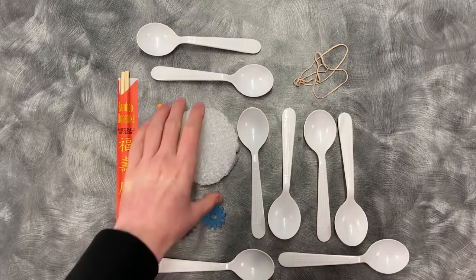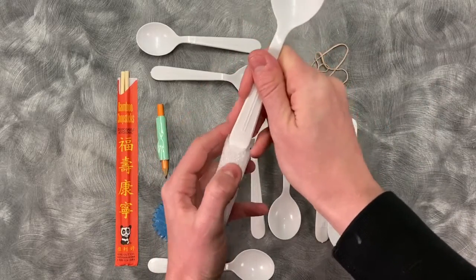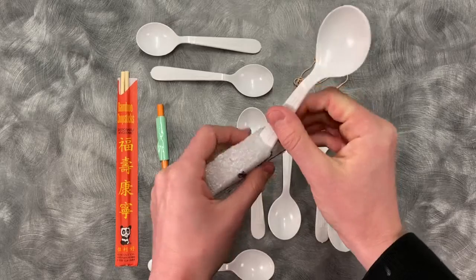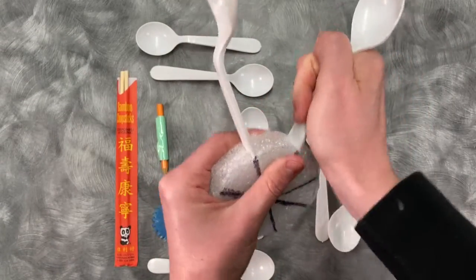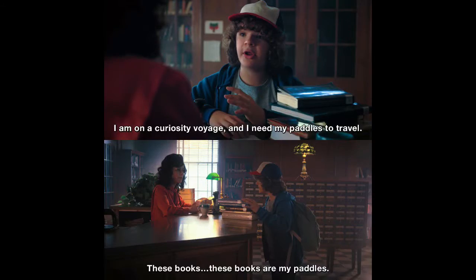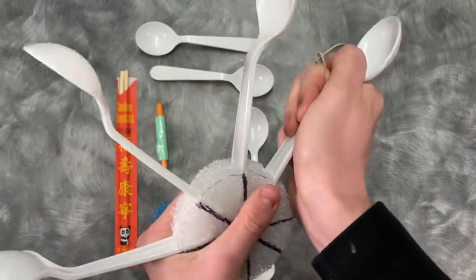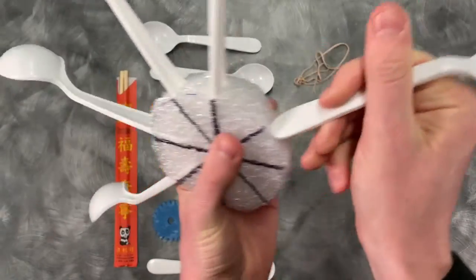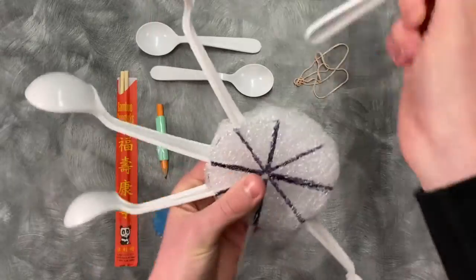Our first step is to take our styrofoam and insert the spoons into it — these will be our paddles. You will definitely need to cut your styrofoam beforehand. I didn't cut it for you because I want you to be able to choose where you put your paddles. An important thing to keep in mind is that we want all of our spoons to face the same way. If you have them facing opposite directions it will really screw up the efficiency of your machine.